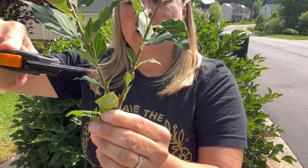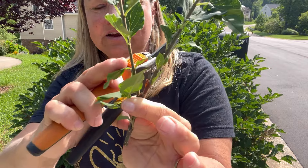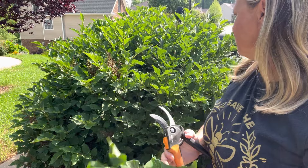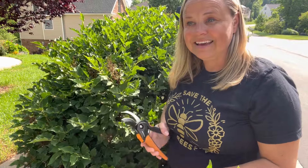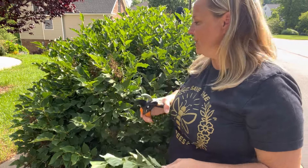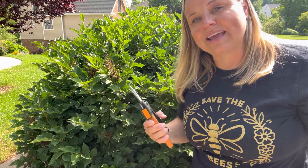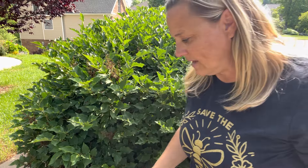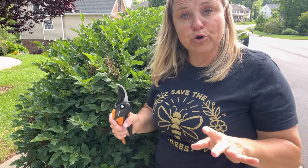I try to come in and prune right above where there's a set of leaves. However on a job this size I'm not going to take that much time — you can if it's just one plant. I'm just going to come in here and make cuts, and then I may go back in and clean it up if it looks bad. But typically I have fine results with that.